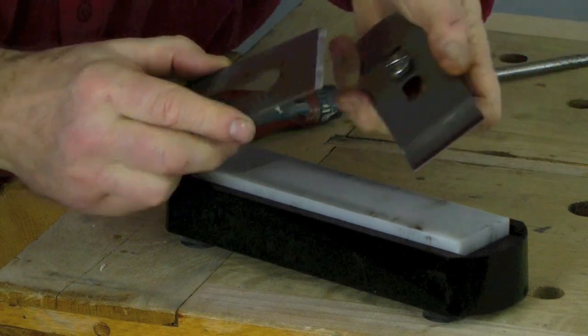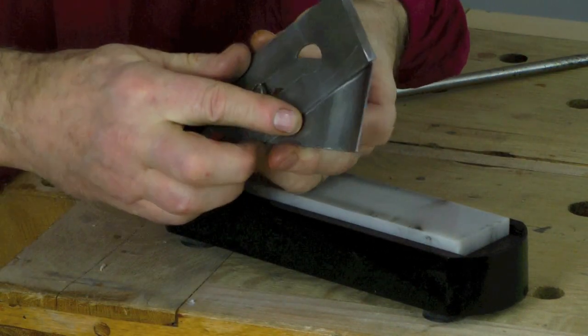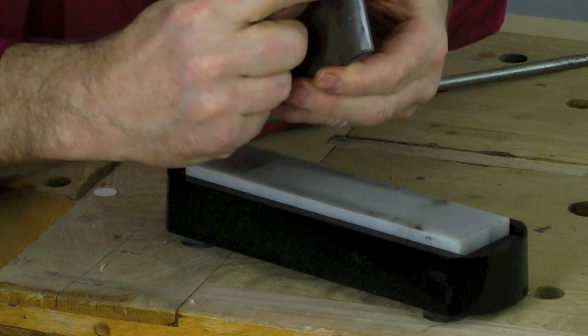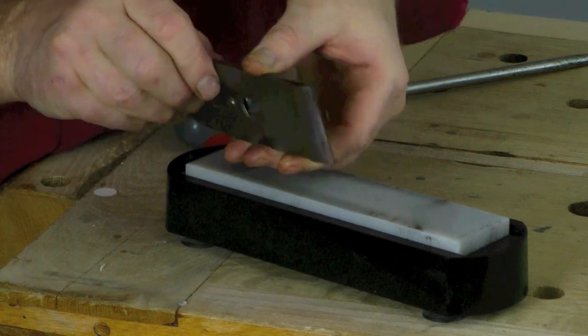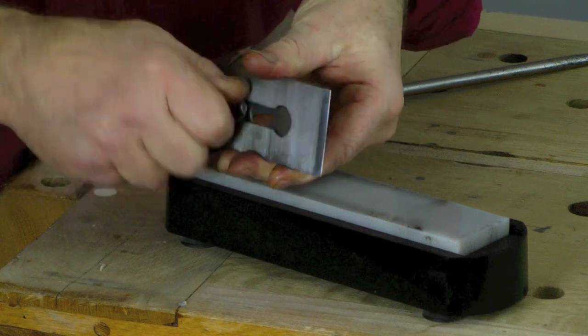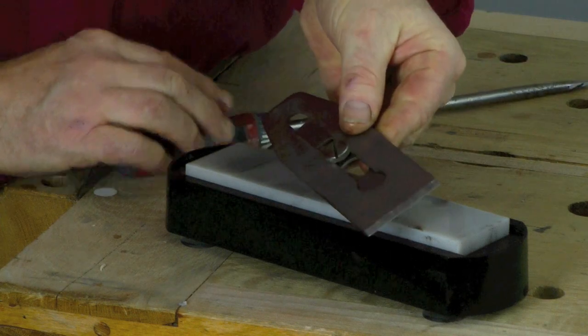Then you put it back — across there and here. You set that edge and you want to try and make that as square across as possible. So this is a square blade at an angle of about 25 degrees or something like that. Then you tighten that up and put it back in the plane.